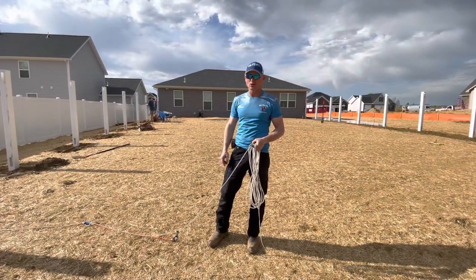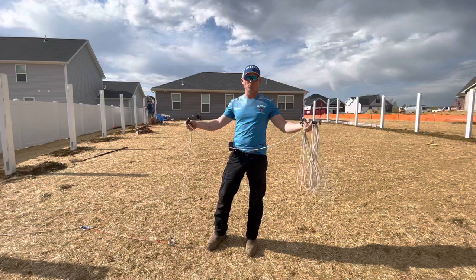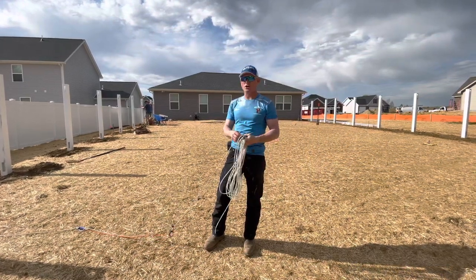Hey, what's up guys, Sean King with Mr. Fence Tools. This is a really cool tool — this is the Equalizer. I'll show you guys how this works.